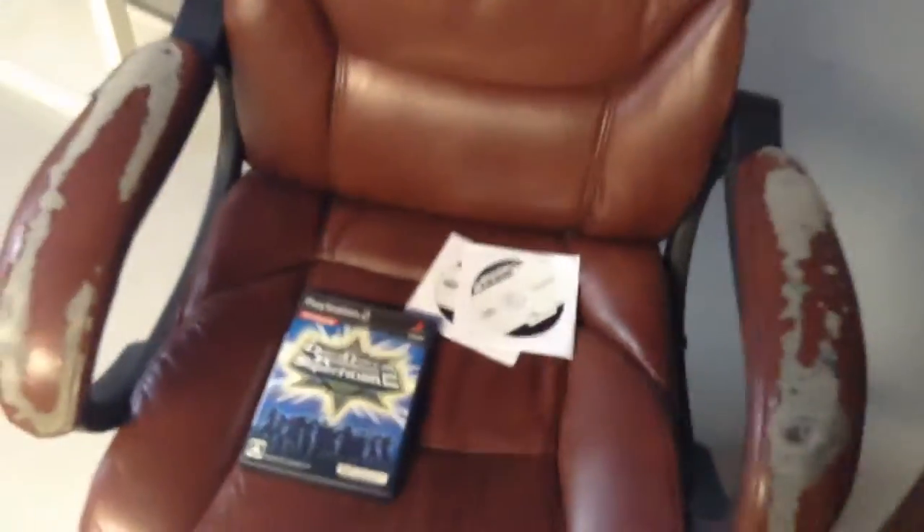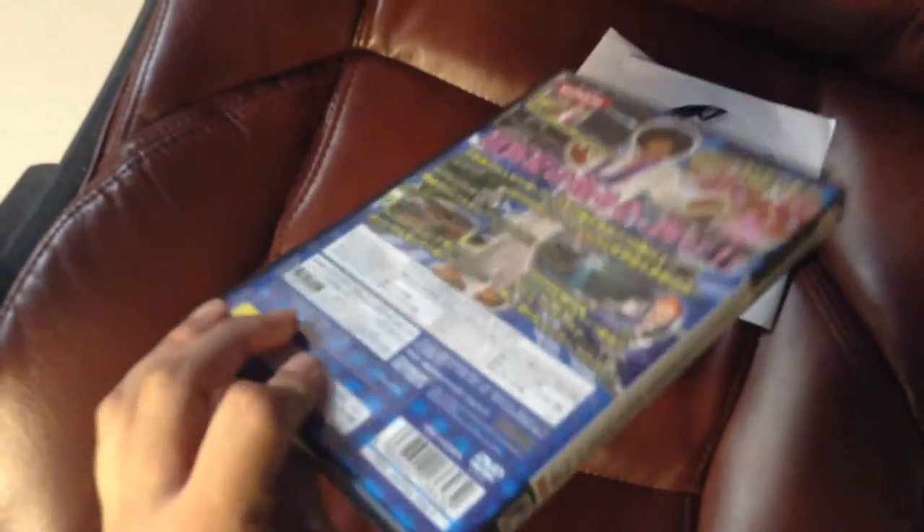Hello YouTube. I was gonna play some DDR today, but before I do that, I figured I would make a short, quick tutorial video on how to use Swap Magic to play Japanese import copies on the American PS2.